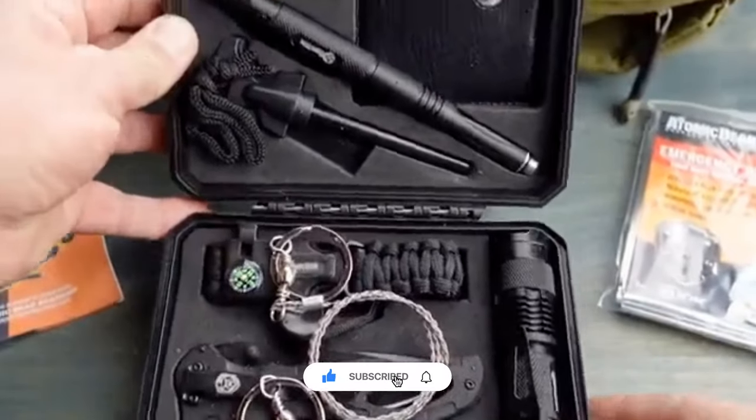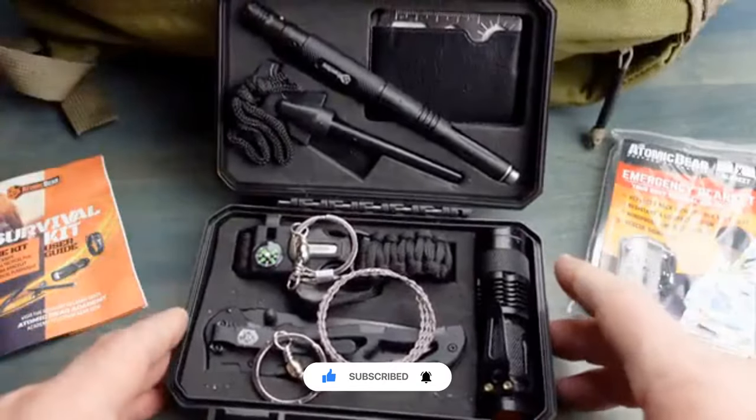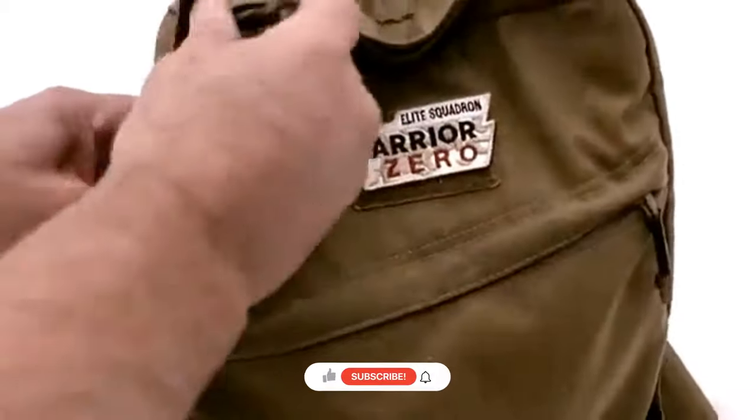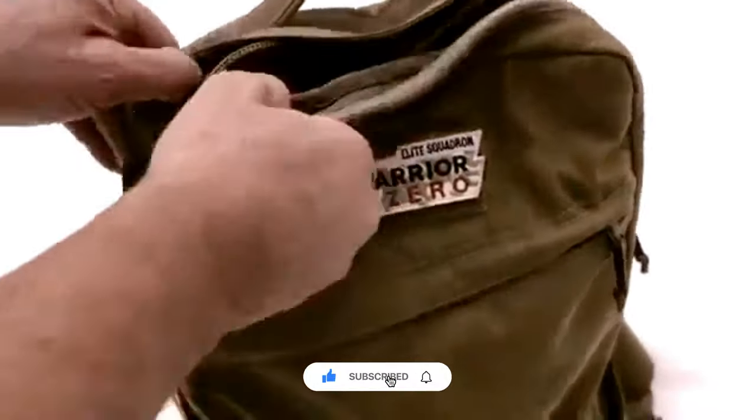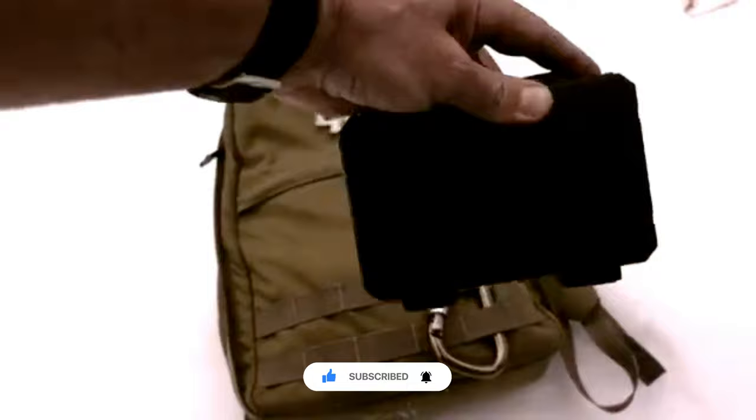So when I did see this little kit all put together, I knew that this would be a great solution for many people out there. This is a great little kit for those that are getting started with their emergency preparedness, and for those that have a bunch of gear and a little bit more experience.